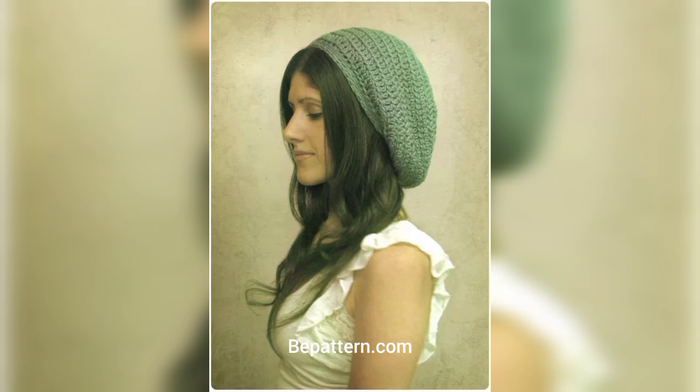I have already crocheted a French beret in a previous design — this crochet pattern is really beautiful and great. If you want the complete pattern, visit my website bpattern.com and my channel shop at shop.bpattern.com, where you can download the PDF file.